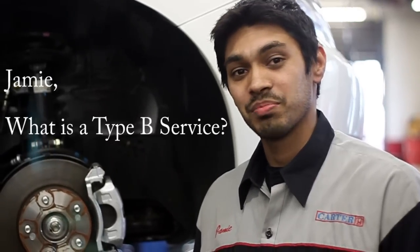Honda has now standardized the service procedure between an A service, which is basically an oil and filter change and a tire pressure top up, and a B service, which is a more in-depth service.